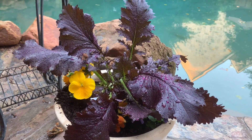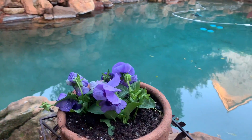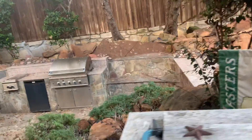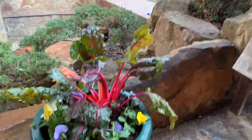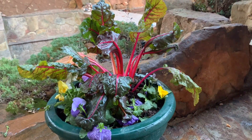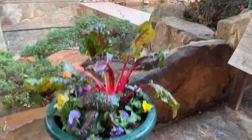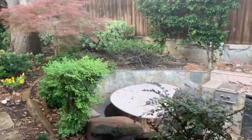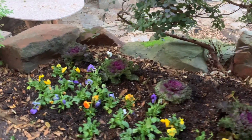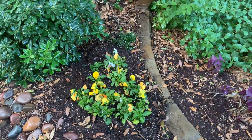Swinging around to the pool area — on this side we've got a pot of purple mizuna with pansies. The purple mizuna will almost triple in size, and in spring it'll put off bright yellow flowers, which is pretty cool. This sweet little pot just has some pansies in it. This has got to be my favorite pot I planted — look at that gorgeous color of the Swiss chard! You can eat it, and you can eat the pansies too. Over in the end ground planting area, we've got the cabbages and a bunch of yellow and white pansies.